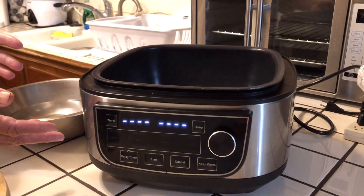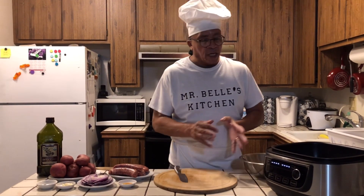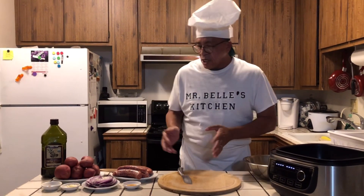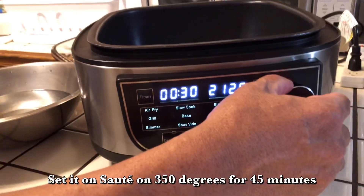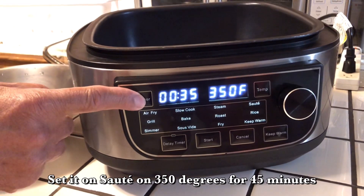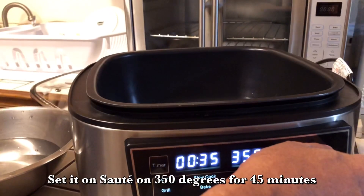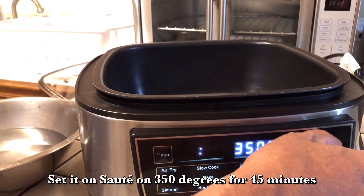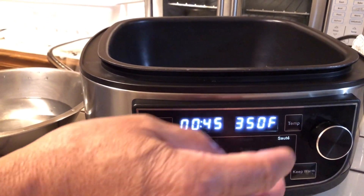Today I'll be sautéing this nice dish in this PowerXL skillet. I've been doing a lot of cooking in this skillet — different things — and subscribers have been asking me to do different things, which is why I do different things on the PowerXL. So today I'm going to put it on sauté, press the timer, set it for 350 and set the time for 45 minutes. I'll press start, let it heat up so I can put my oil in.